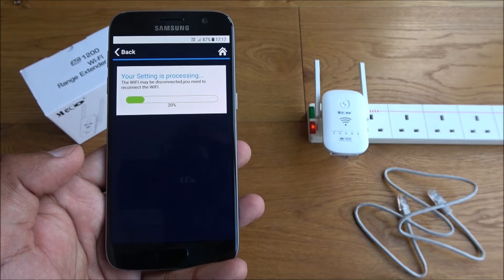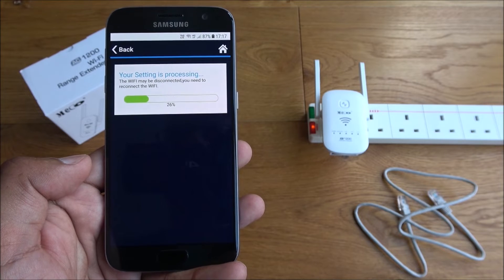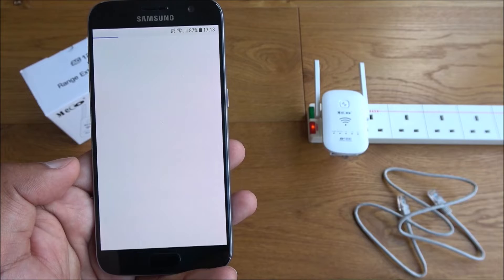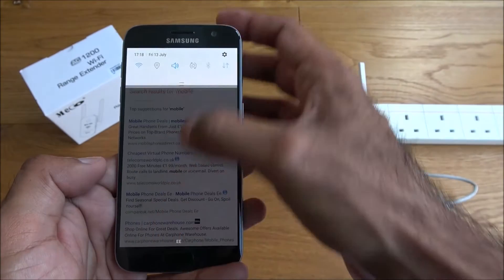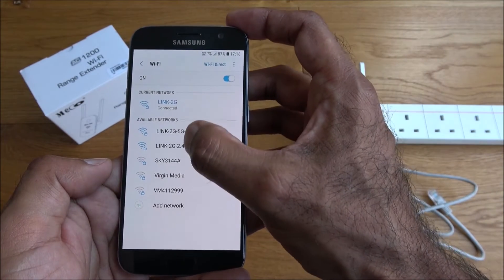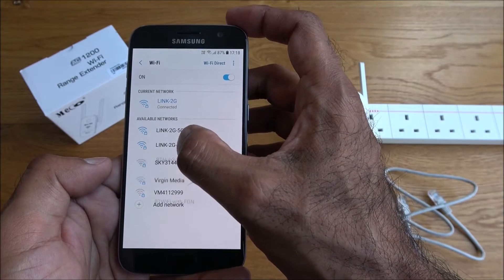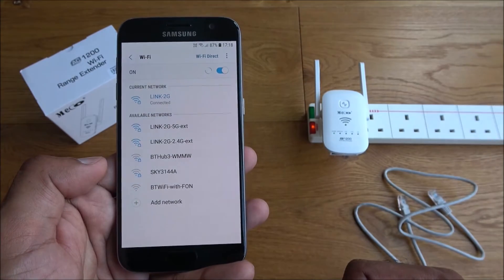The reset does wipe everything out — if you've set a password it just clears it all. No fiddling around trying to reset the device, just hit the button on the side and you're done. Configuration complete. Refreshing the network list, you can now see the two new networks — 2.4G and 5G — with the extended network names appended onto the existing test network.